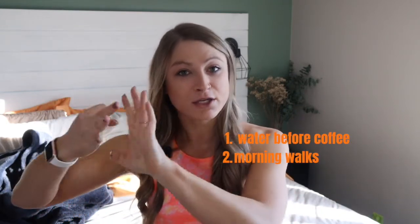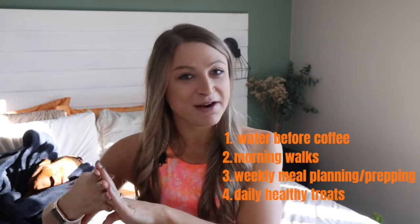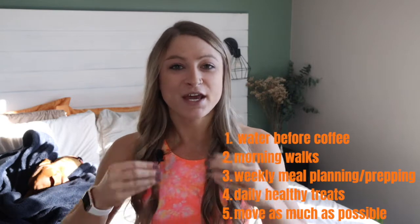Those are the five healthy habits I incorporate into my life every single day that make my life better — they make my mind feel better and my body feel better. I've done these things for years and I swear by them. These are five very simple things, but they make a huge difference. You start your day water before coffee, then take a nice outdoor walk, eat healthy because you've already meal prepped and planned out your food, avoid over snacking by incorporating healthy treats, and move as much as you can throughout every single day. That is how you create a sustainable, healthy lifestyle that you can achieve and maintain over the rest of your life.